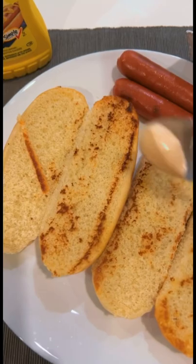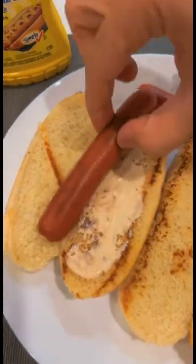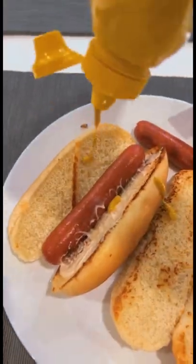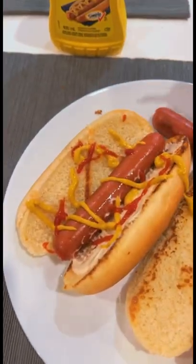We assemble it. First of all, we put this cheese sauce. Sausage. Mustard. And that's it, it's ready.